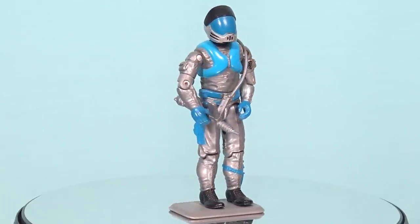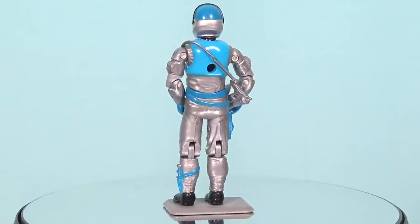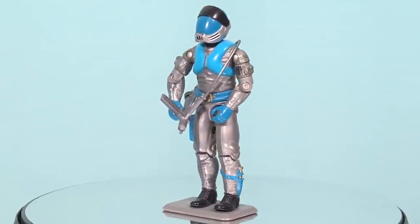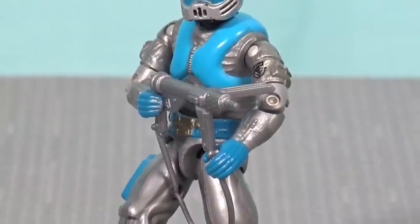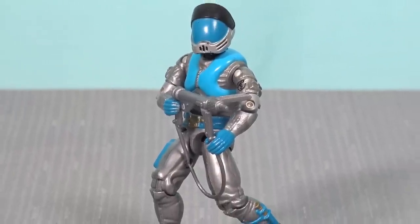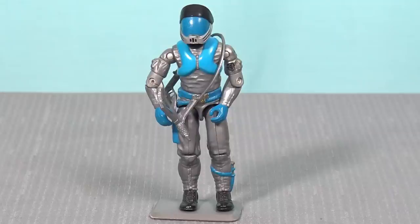The Cobra Moray Hydrofoil is piloted by Lamprey, a figure included with this vehicle and not available on a single-figure card back. I really like the understated design of this figure — a very simple but striking colour palette. He also has a quite awesome accessory: a Sten gun with an over-the-shoulder strap. Although when you strap it over his shoulder the Sten gun ends up hanging upside down, it never really bothered me as a child because he rarely got out from behind the steering wheel of the Hydrofoil.